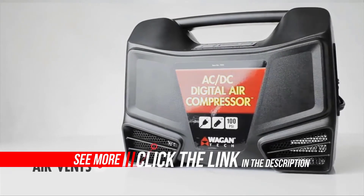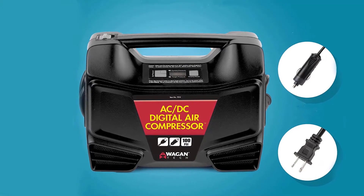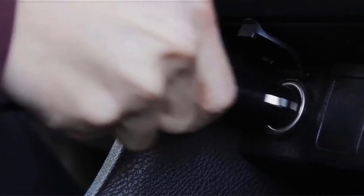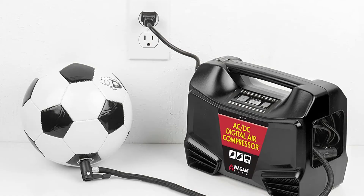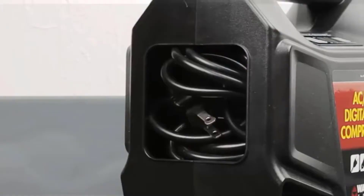Use the DC cord to power the compressor while servicing your car, then plug in the AC cord at home to fill up sports balls and pool toys. The AC/DC digital air compressor's case was expertly designed with the user in mind — both sides feature storage for the air hose, accessories, and power cords. Never worry about losing parts again.